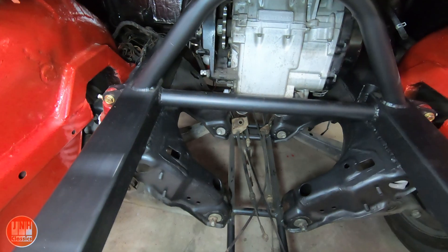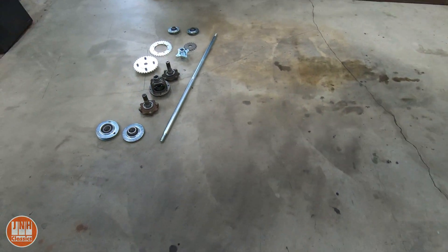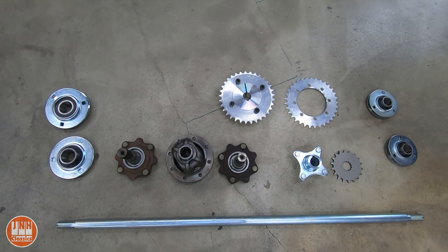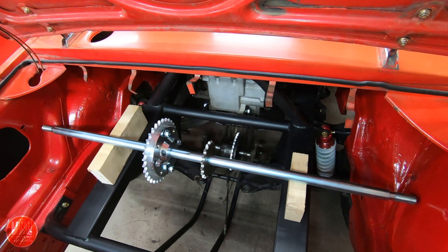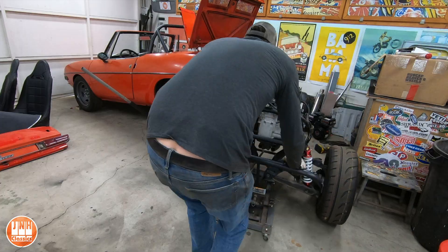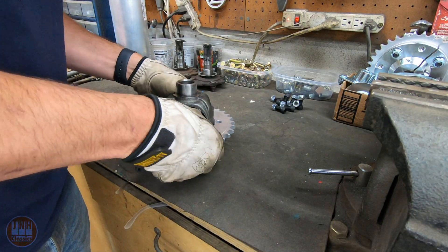There are two main ways to do this. There's an easy way, and there's an expensive way. My original plan was to go the easy route, so I had some custom sprockets made. I have the rear differential from the same Mazda Miata that I took all the suspension components from, and I have this axle shaft, which I was going to use to make a jack shaft. So I pulled the rear subframe out of the car and got to work converting the Mazda Miata differential to chain drive. This is actually pretty easy to do.